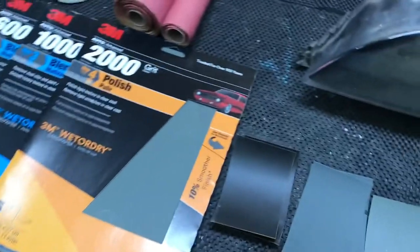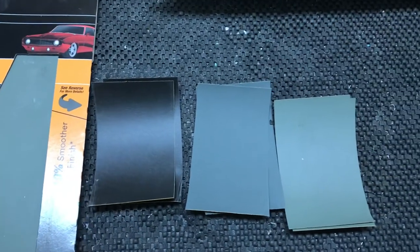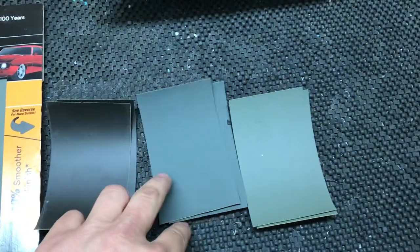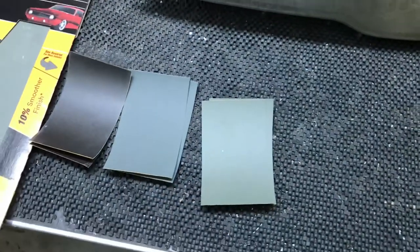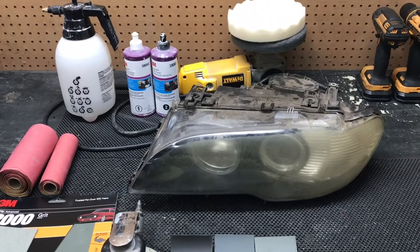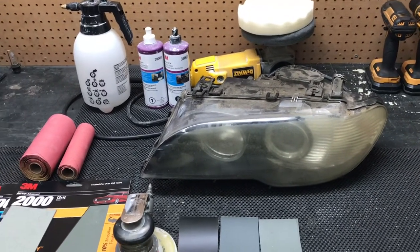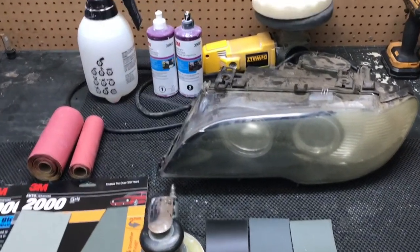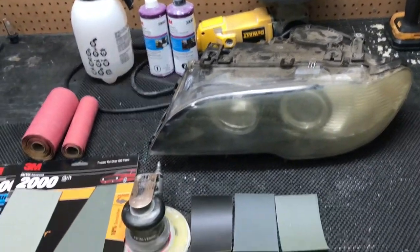What I do with the large sandpaper is cut them down into 8 rectangular pieces. For each headlight you need about 2 of each — 2 of 600, 2 of 1000, and 2 of 2000. This method is not the cheapest, but as far as results go, I think it gives the best result. Not everybody has a buffer or a DA sander, but maybe if you know somebody who will let you borrow one, that will help out a lot.